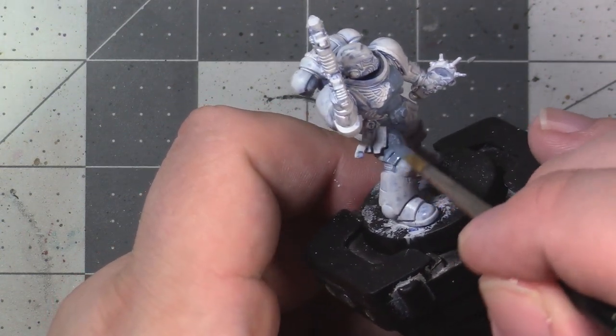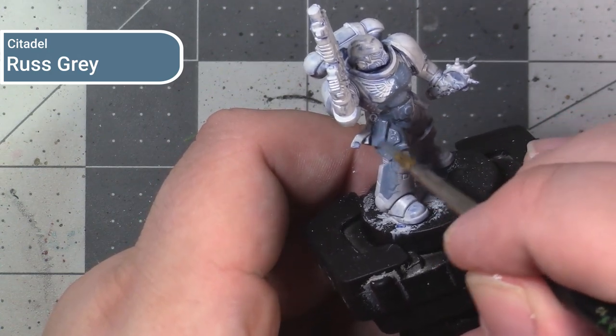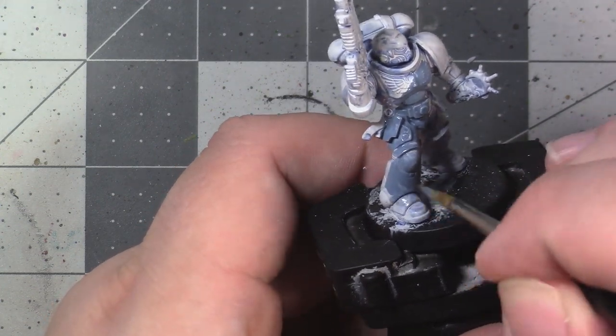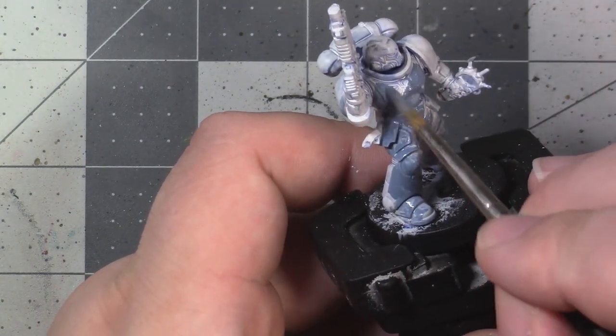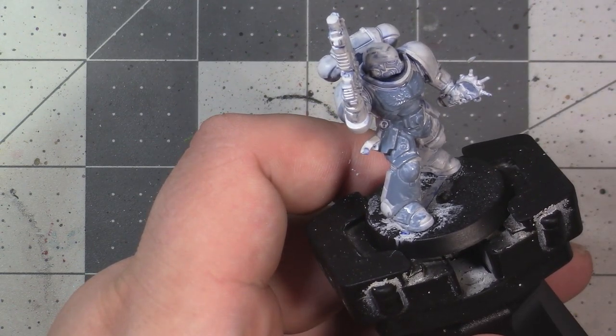The first layer of paint we're going to be applying to our model is Rust Grey from GW, which is a mid-tone grey-blue. We're going to undercoat the entire model with this paint, making sure it's thin enough to not fill in the details. If thinned correctly, the first layer is probably going to go down a bit patchy, so you'll have to apply a second coat to get uniform colour — that kind of two-coat approach can be quite common throughout the tutorial.